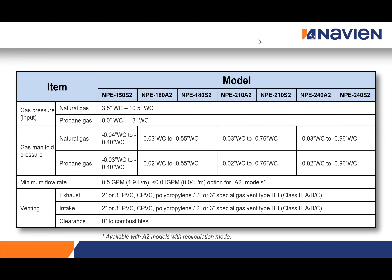A common question is what gas pressure do you need? Our units are field gas convertible and come set up as natural gas. Natural gas can run anywhere from three and a half to ten and a half inches water column — in Ontario, generally six to eight inches. On the propane side, we can work from eight to thirteen inches water column, generally around eleven inches on install. For venting, two-inch handles 75 feet and three-inch handles 150 feet. If you're ever running three-inch venting, you do not need to change the vent collar — just put six inches of two-inch pipe into the collar, increase to three-inch, and run from there.